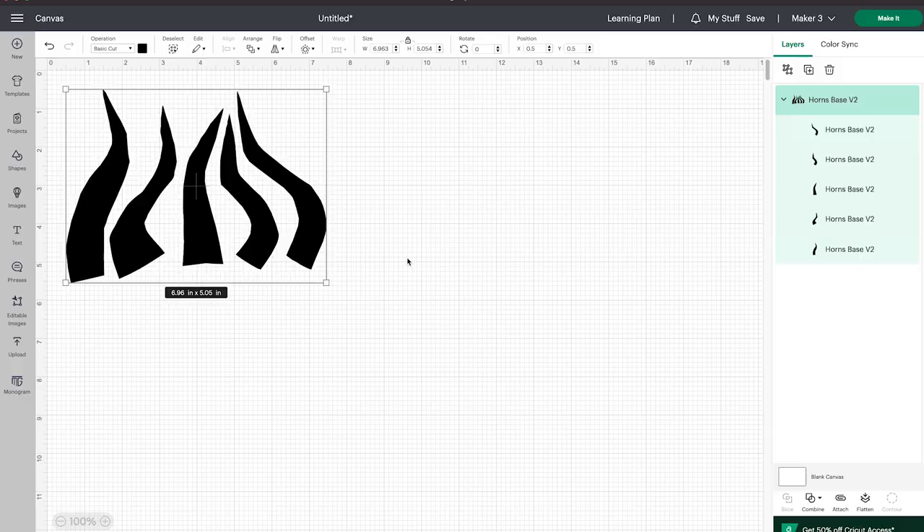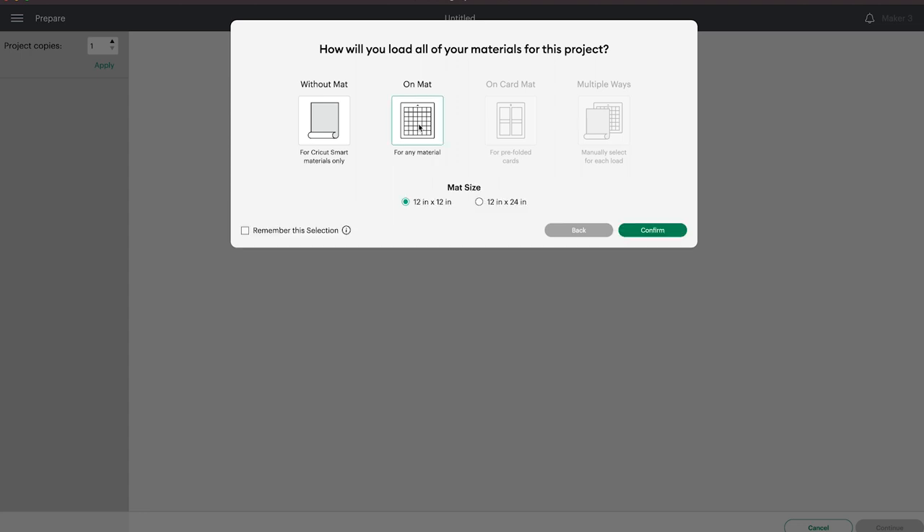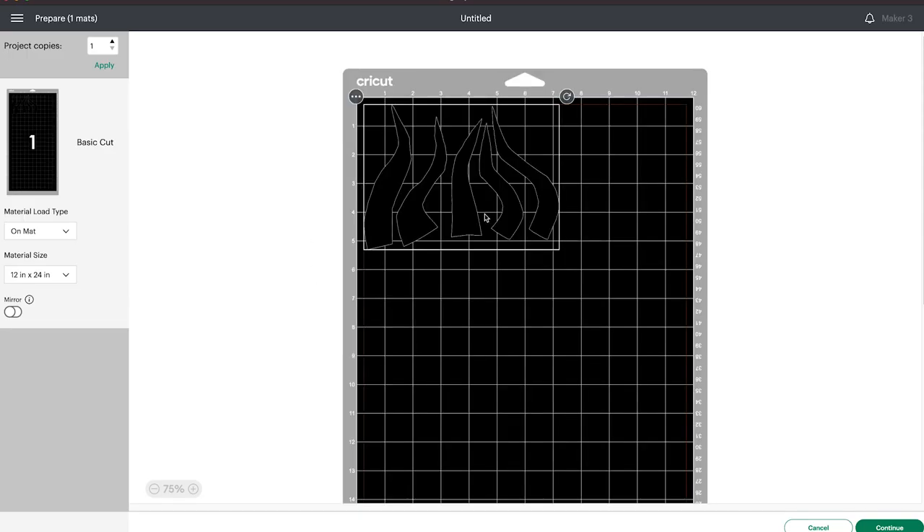First we'll want to weld the shapes into one so that they'll be cut in the same orientation. If you do not weld the shapes, Cricut tends to move them around and it's harder to keep track of them in their original orientation to know which piece number is which. Select each shape in the detailed design all at once, then on the right-hand side select Combine and then Weld. Then you can hit Make It. You can move the cuts to fit the space and see the dimensions of the EVA foam you'll need.